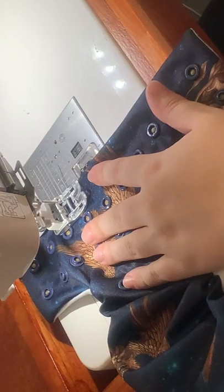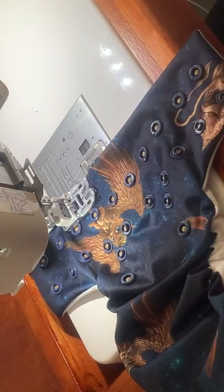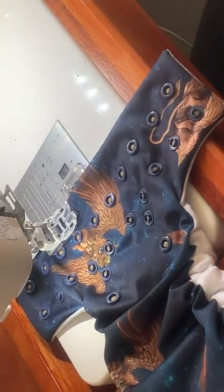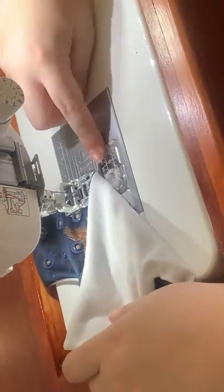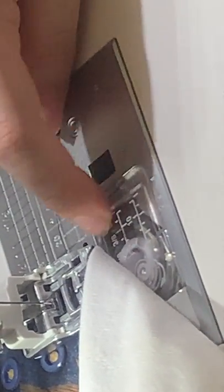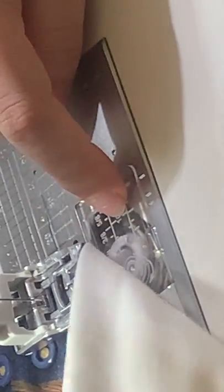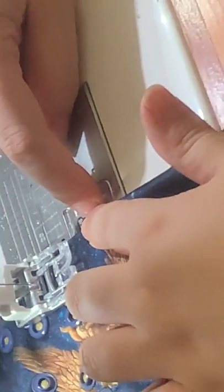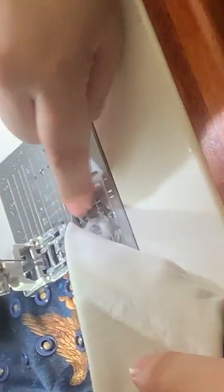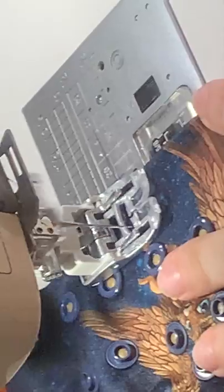I prefer to line it up with the snaps. Now I move my needle as far left as it will go. It's still the same stitch length — 2.4 — because that's just the default straight stitch. I'm lining it up to three-eighths of an inch, so this is my marker that I go off. That gives me a nice good size casing to be able to thread my elastic through. That mark is in line with the outer part of my foot.